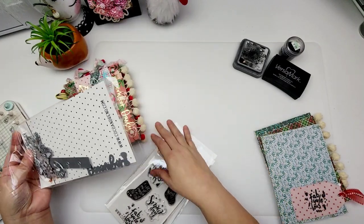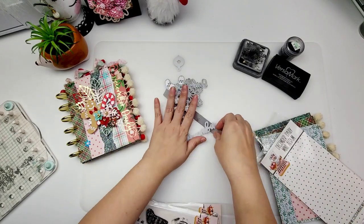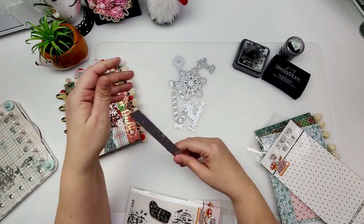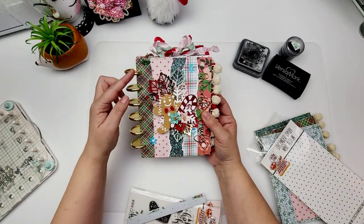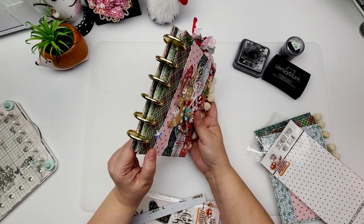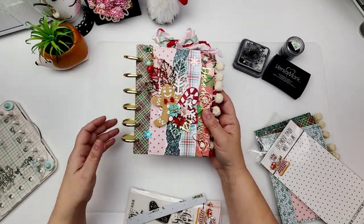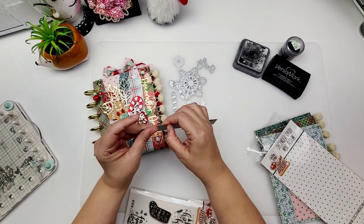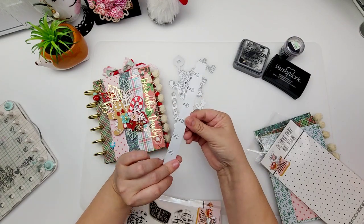Let me share that with you really quickly in case you have not seen it yet. It comes with all these pieces that are super cute. First off you get this piece right here. This die right here is going to help you create a planner style mini album, and this is what a planner style mini album is — it has these little discs that you use to bind your pages together.